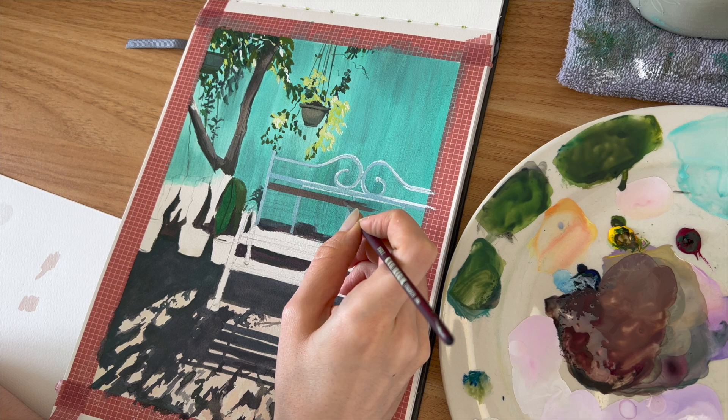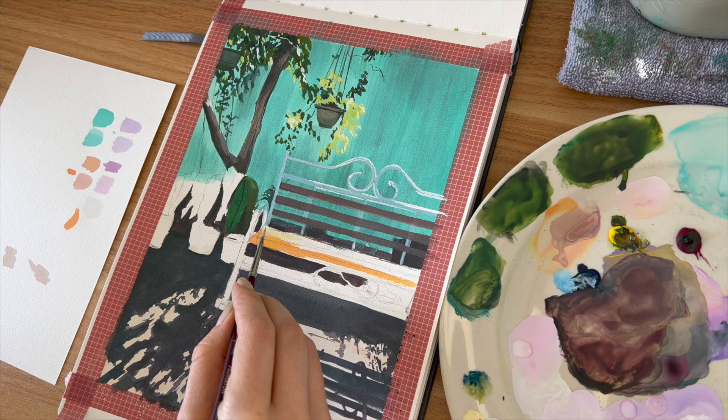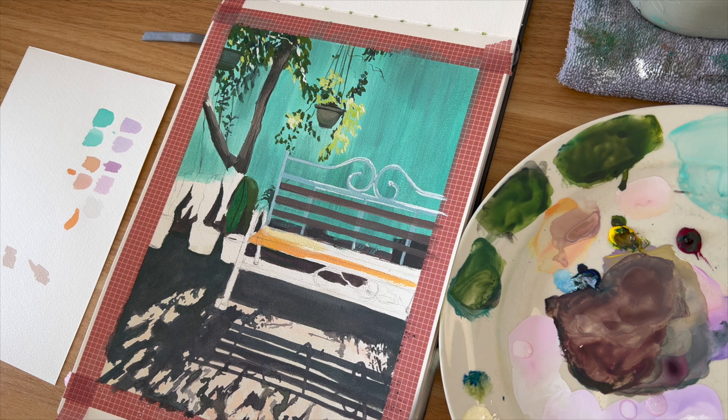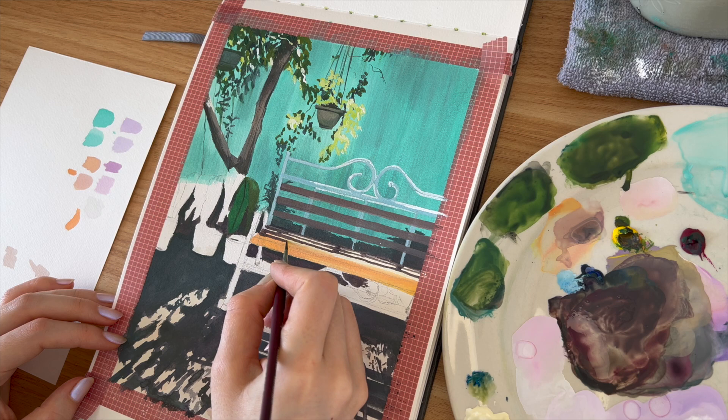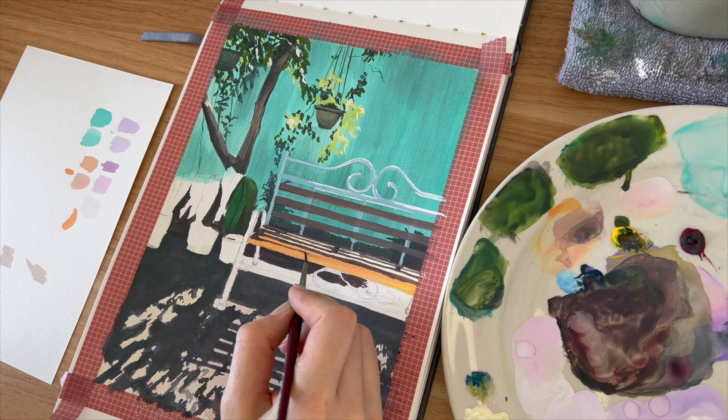I approach my gouache pieces thinking about layers. I really like to layer the paint — I start with the colors I perceive to be furthest away and then build forward into the foreground. When painting sunlight and shadow, I start by laying down the lighter color and then build the shadows on top. I find this prevents my lighter colors from muddying and helps keep those crisp shadow shapes. I use the same approach with the bench — a thin layer of light color first, then the darker shadow areas on top — which helped maintain the brightness of the sunlight.